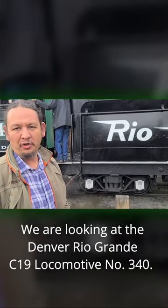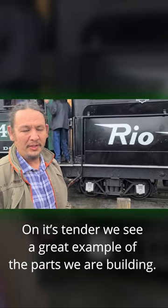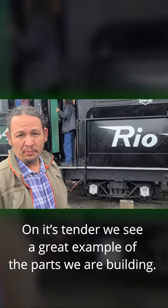We are looking at Denver and Rio Grande C-19 locomotive number 340. On the tender, you see a great example of a car season.